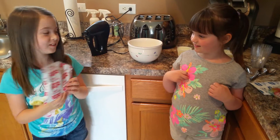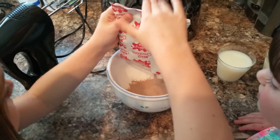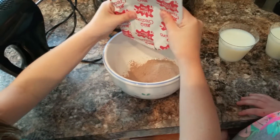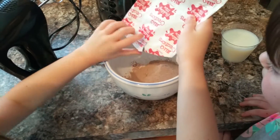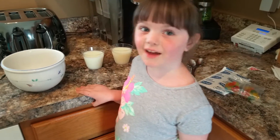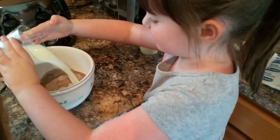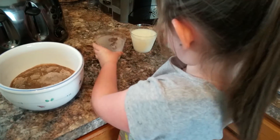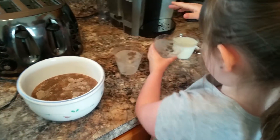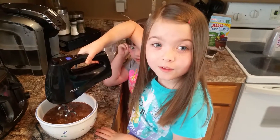First we're going to put the pudding mix in. Now I'm going to add three cups of milk. One. Two. Three. Now we're going to mix for two minutes.